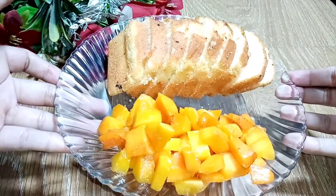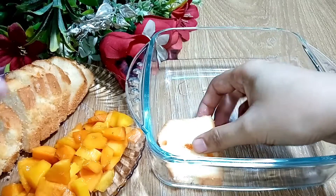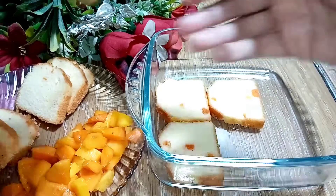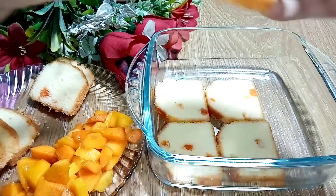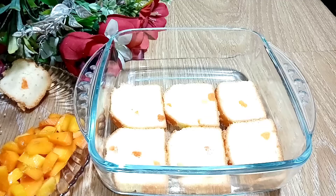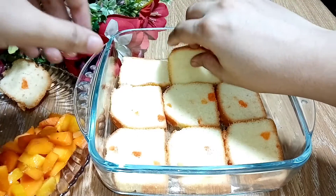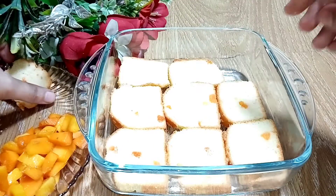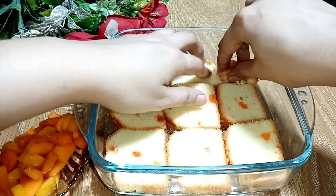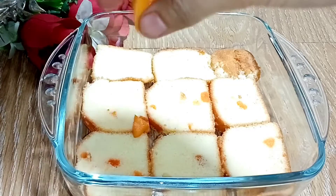We have to assemble the mango dessert. We assemble the cakes one by one and set them in the whole bowl. We are going to assemble the cakes here. I will cut them out. We will start making the dessert. We will put some mango chunks on the cake.